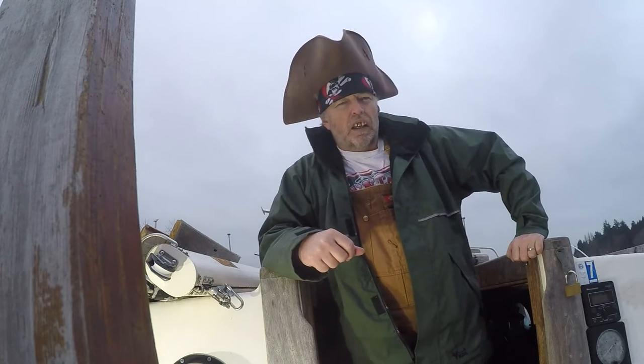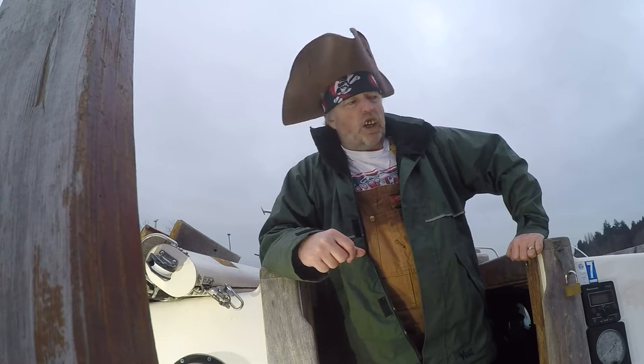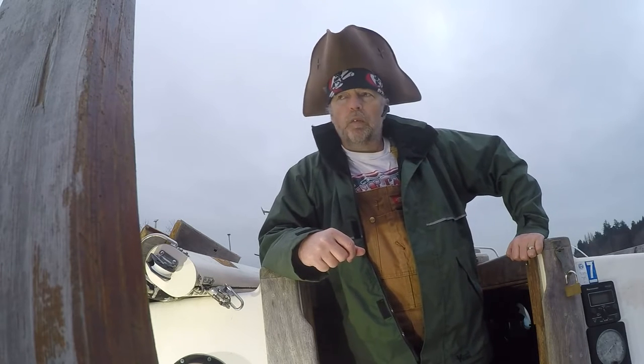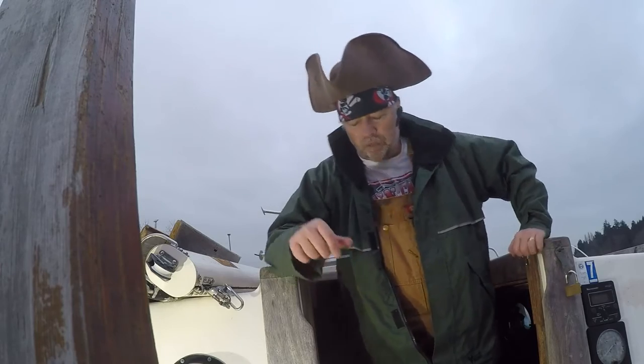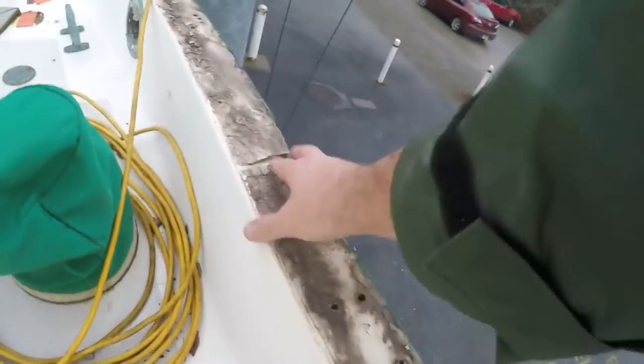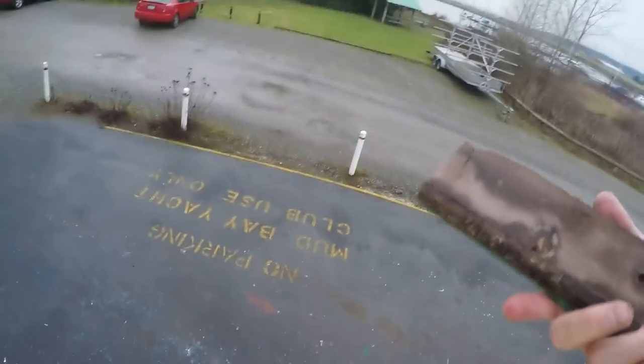Today we're going to continue working on the hull-deck joint. You may recall that I took all the teak off, and there's a lot of crap underneath — commonly known as polysulfide. Evil stuff. This stuff here is polysulfide; over the years it has aged not gracefully and become brittle. The original intent was to seal the hull-deck joint, but as you can see it's not sealing anything, so it's coming off and going in the trash.